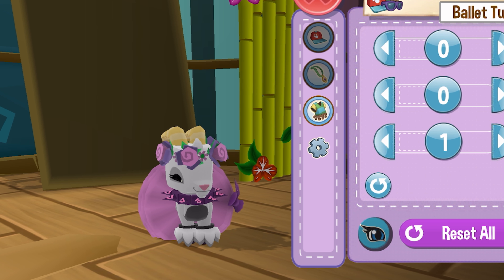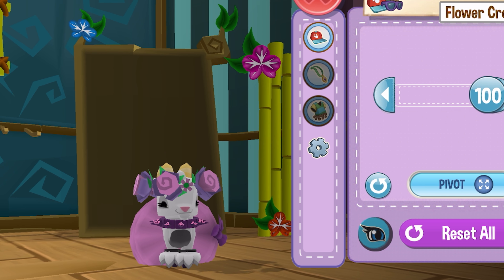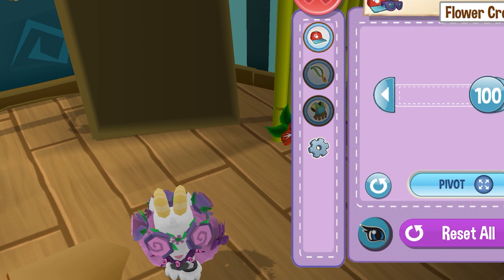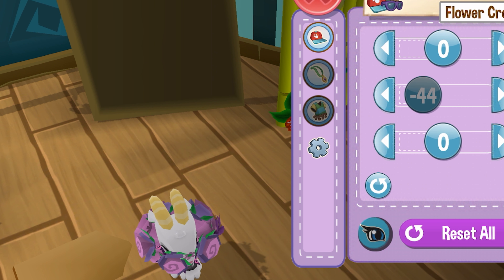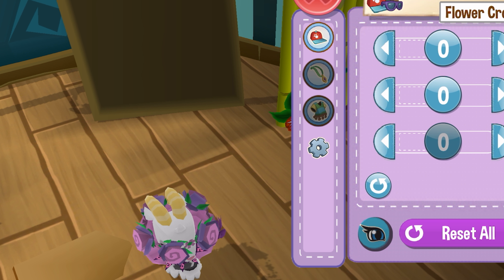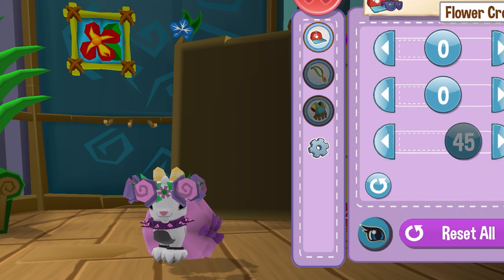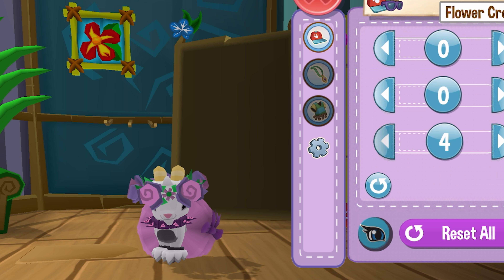I need to change the flower crown — there we go. That's pretty cute, but I think it needs to be shrunk down now. I'm still very much learning; I cannot tell you how much I've been confused by these buttons. I love how cute this is — it's so big, it's so cute. Is the flower crown way too big? Yes, you can't even see my eyes, barely. But it's so cute.